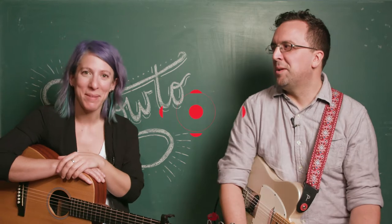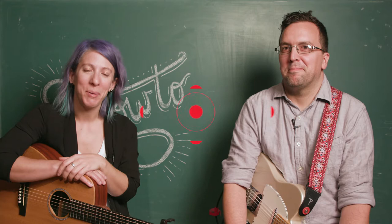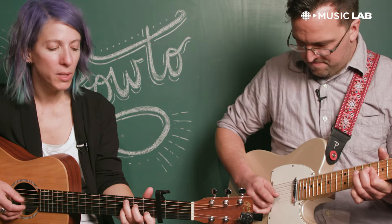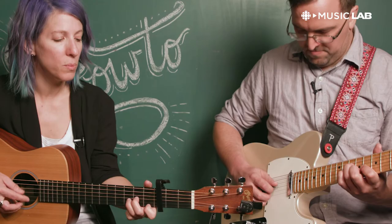Hey CBC Music, my name is Gabrielle Papillon. And I'm Nick McLean. We're going to show you how to play Deep in the Earth. [Song preview:] I have come to claim this wasted spark, to hold it up with its aching heart. A suffragette on a limb that will not hold me.